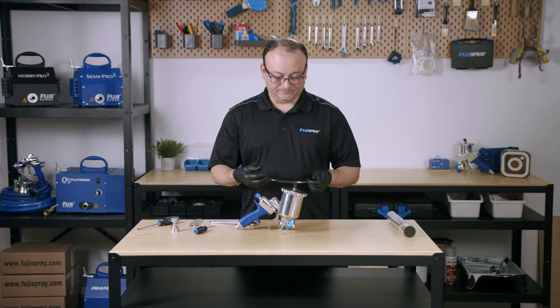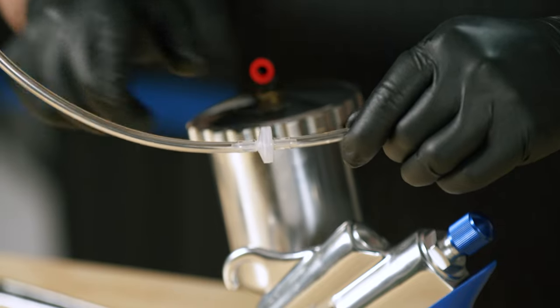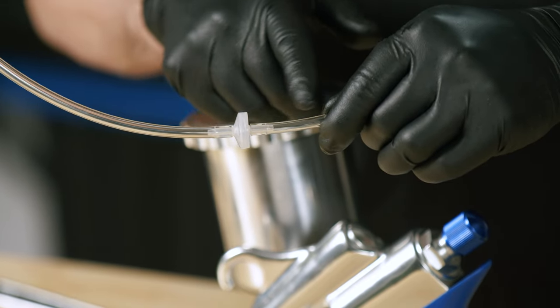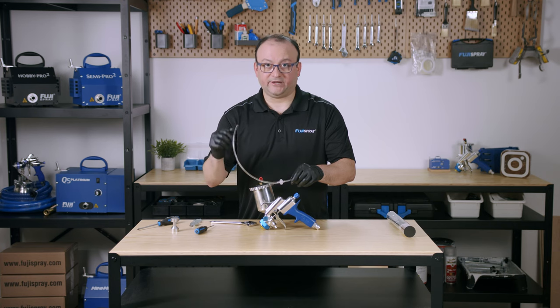Finally, our pressure tube. This is a one-way direction valve — air flows one direction. The flat side is towards the gun and the tapered side is towards the cup, meaning air flows going into the cup.